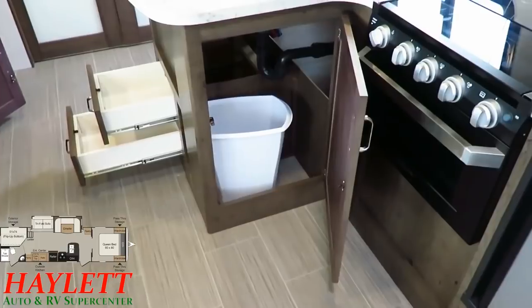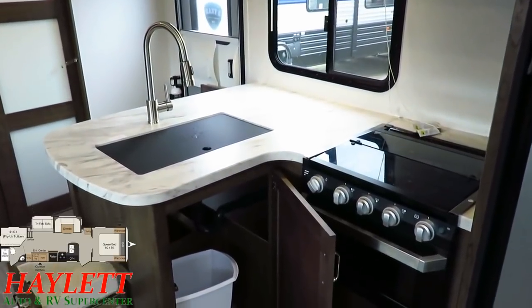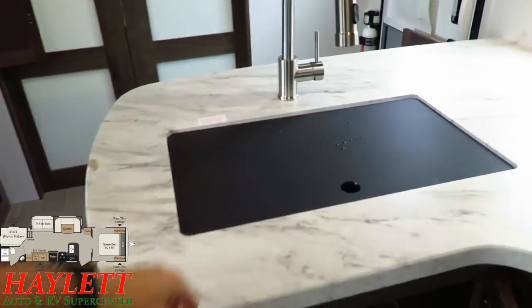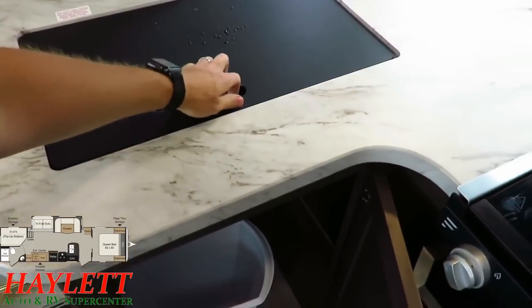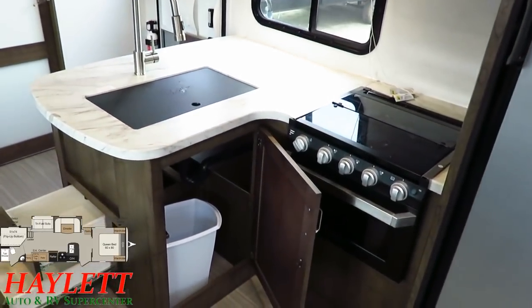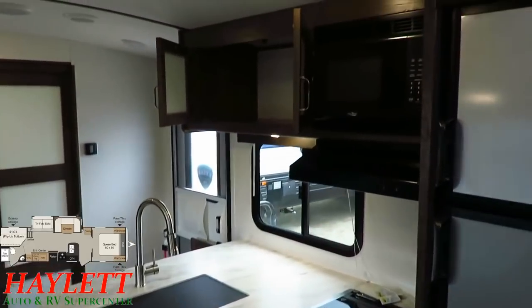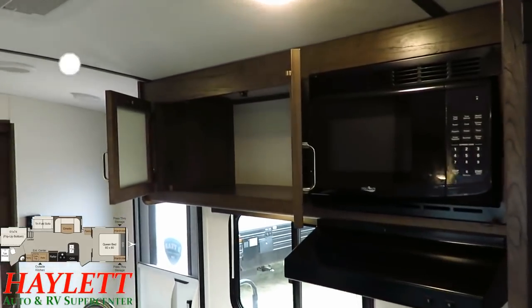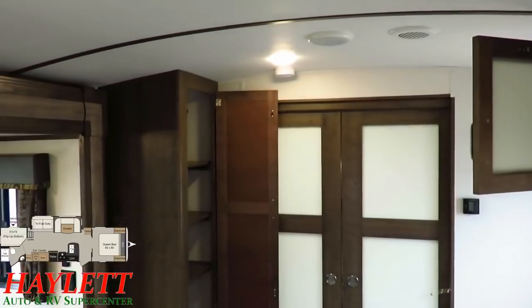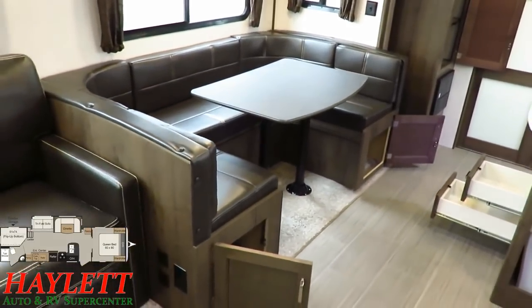They've improved the countertop total space — they already had a big countertop with this peninsula, but the pressed membrane countertop allows them to undermount a beautiful stainless farm sink, giving you a bigger recessed sink with a one-piece cover for more counter space, plus the tempered glass stovetop for even more prep space below that beautiful big cross-breeze window. All cabinetry has hardwood cabinet doors and is pocket screwed. This is a high-quality, all-aluminum skeleton build — made light but smart, with excellent service records that we've seen proven time and again here at Haylet RV.